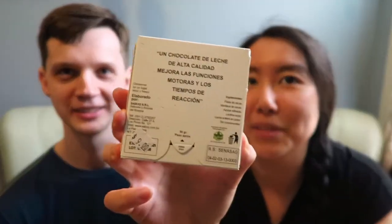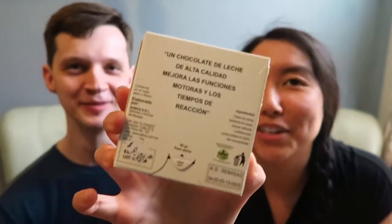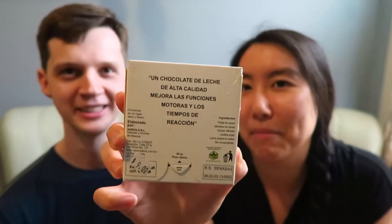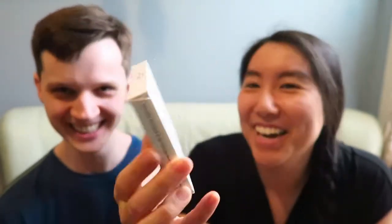Everything's in Spanish, so you can try to read this for yourself, but what we took away is that it's a milk chocolate, and I think it's trying to tell us the tasting notes, which might be something very powerful. It's a little bit of a mystery, so I'm looking forward to what this mystery chocolate tastes like.